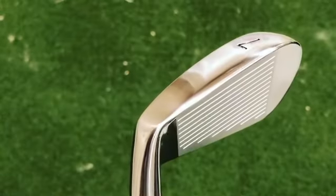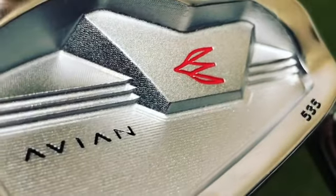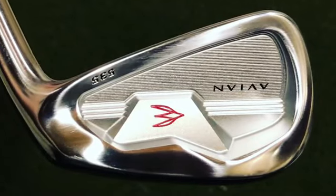This is a fantastic iron with great forgiveness. On off-center shots I actually had a two mile per hour higher ball speed than with blades, so they really do help when you don't hit the center.